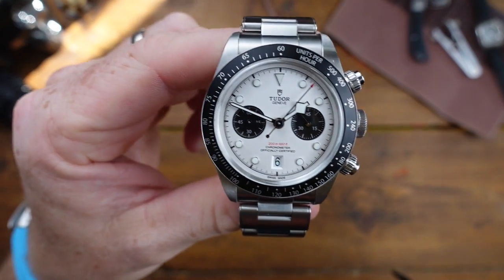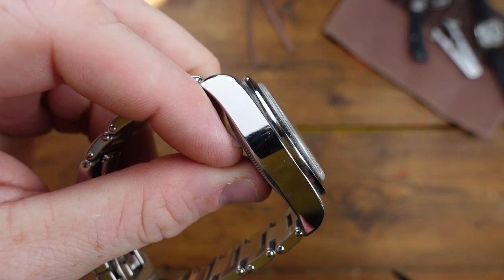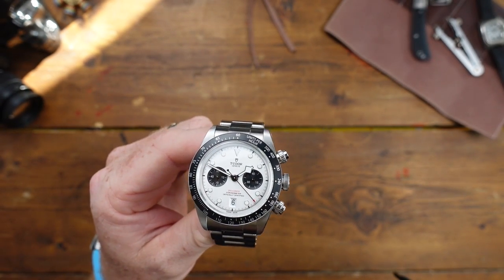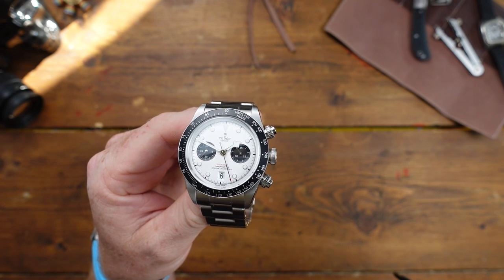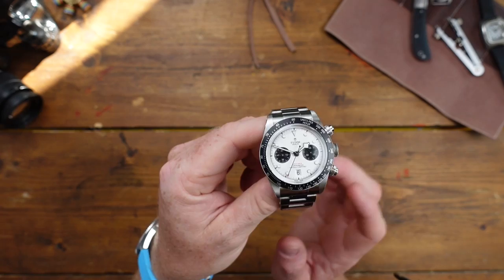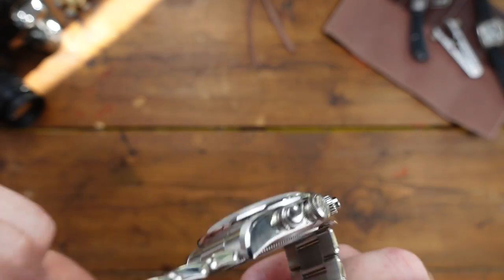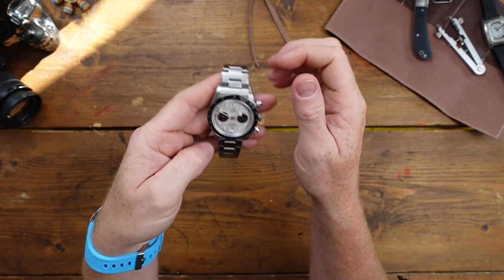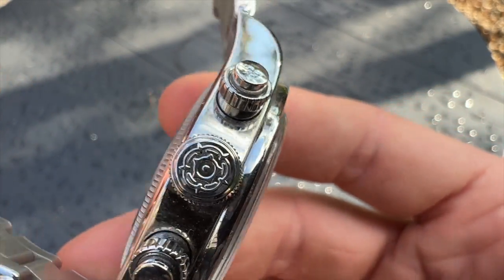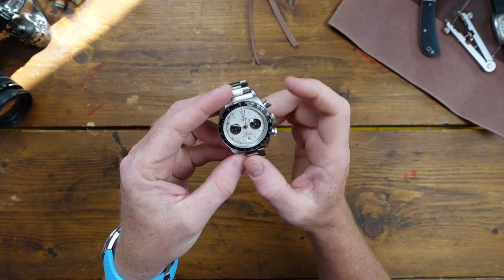Let's get some stats out of the way. This is a 41mm case, 14.6mm thickness — so it's a chunky one. It's running the MT5813 calibre with 70 hours power reserve, hacking, hand winding, automatic, 200 metres water resistance, COSC certified. Date at six o'clock, domed crystal. Very sterile case back — no movement viewing at all. Solid end links, screw-down crown, signed crown, and all pushers are screw-down as well.